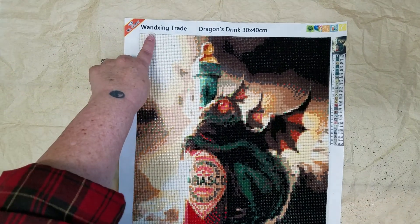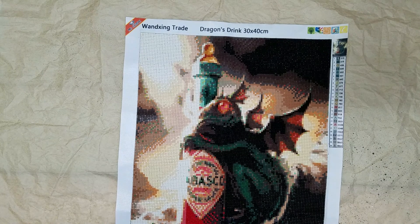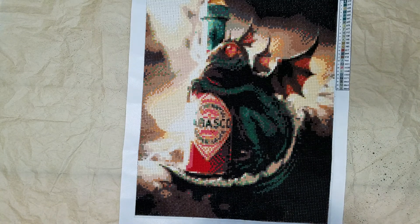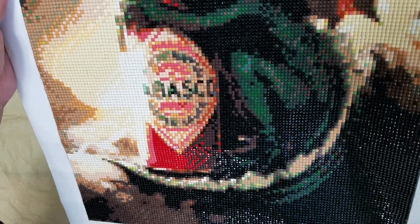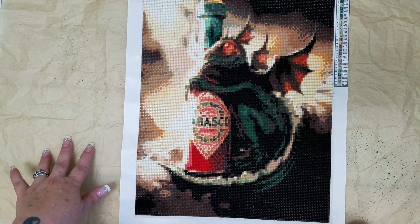This one comes from this company right here — I'll put all the information down in the description box. This was my first square diamond painting. I've never done square before and wasn't sure I really liked it, but the little guy turned out so cute. I wish I could find this in a larger size — it's a 30 by 40, which is 12 by 16. He's actually super stinking cute, and I didn't mind doing all that black. It looks amazing in that reverse thing when you put it in the mirror — absolutely fabulous.